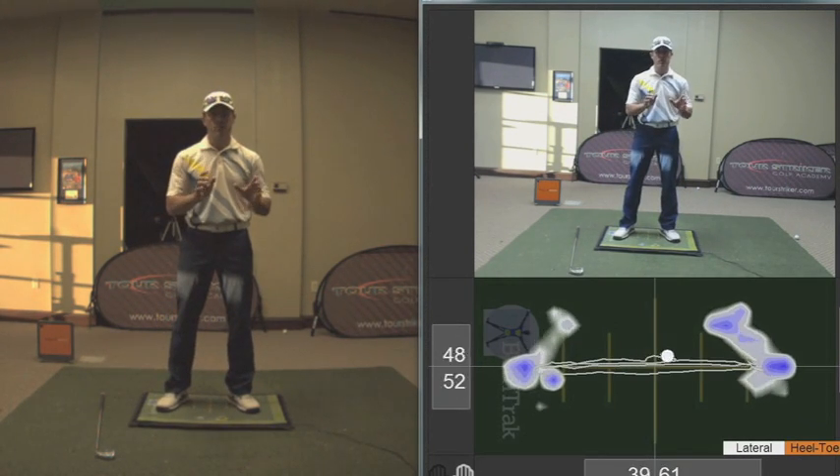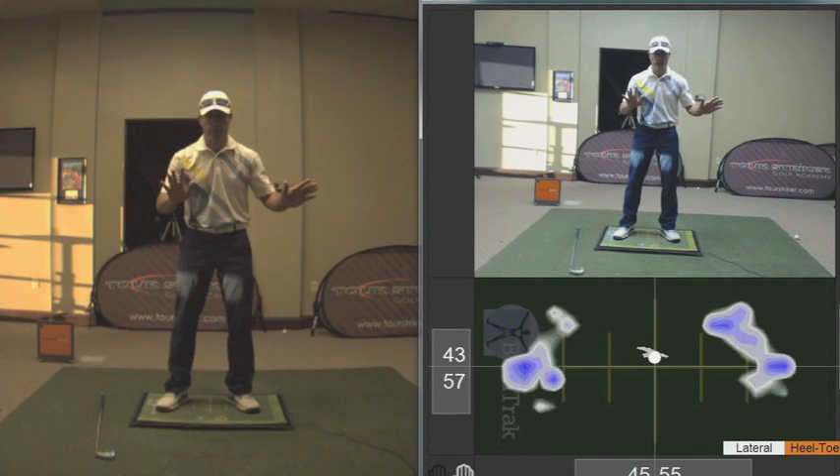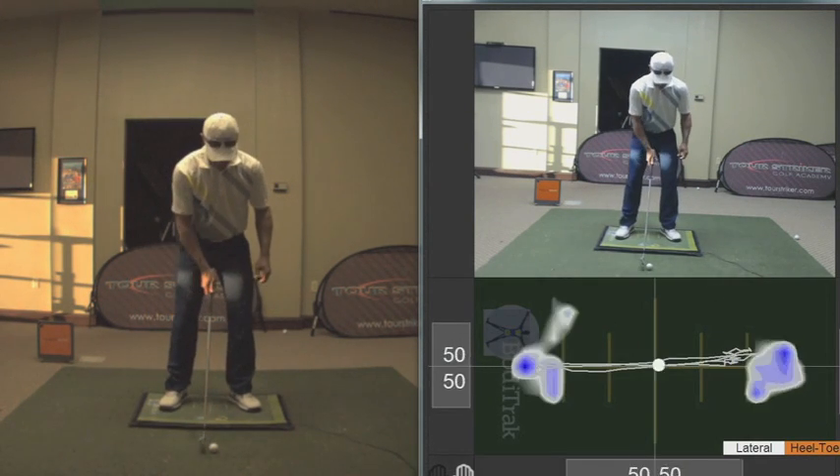Well, a golf swing is 1.4 to 1.5 seconds long — 1 second long if you're fast. Now when I hit a golf shot, let's take a look at this. I'll hit a shot for you here.